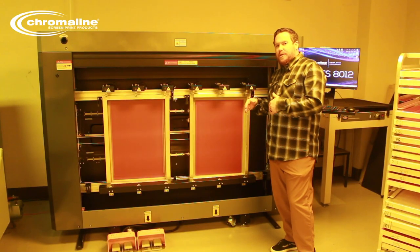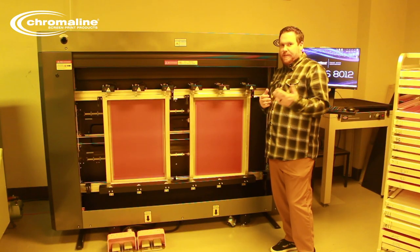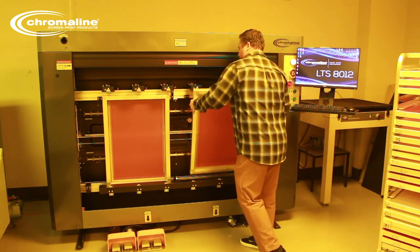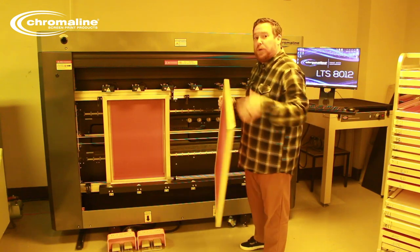Once your screens have been imaged, the rest of the developing process is the same as traditional screen printing. So what I'll do is bring one of these up and we'll develop a screen right now.